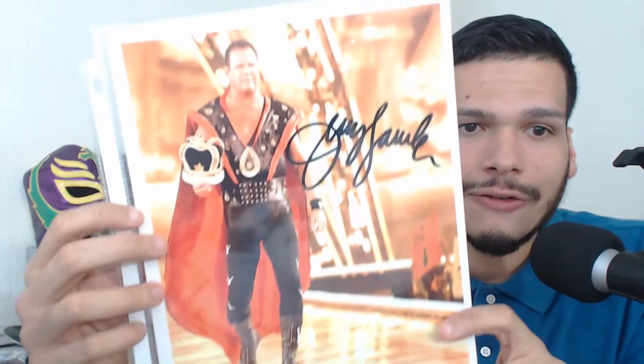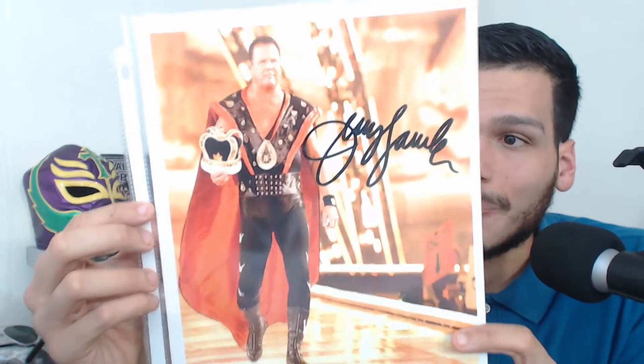We're not done yet folks — the biggest one here. An autographed Jerry the King Lawler 8x10. Now it's not just cool that it's autographed by him, but I love this picture. This is from what I believe to be a WrestleMania.